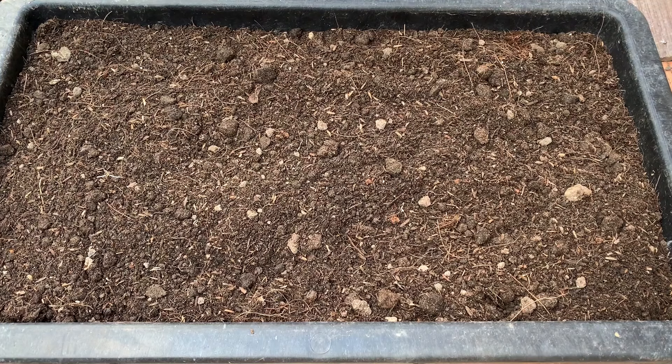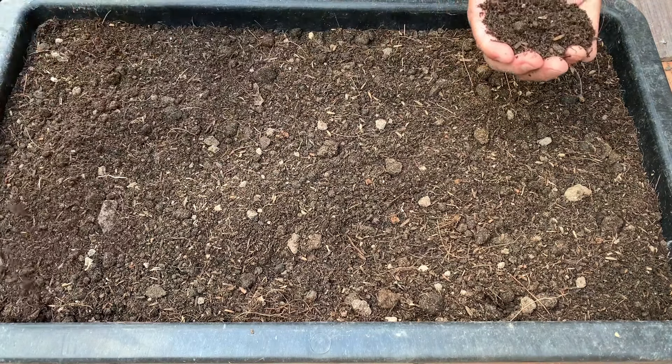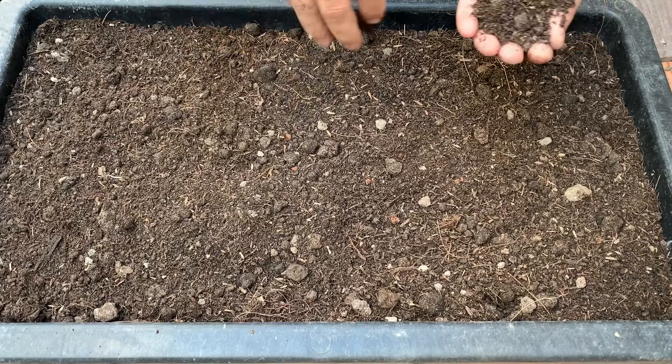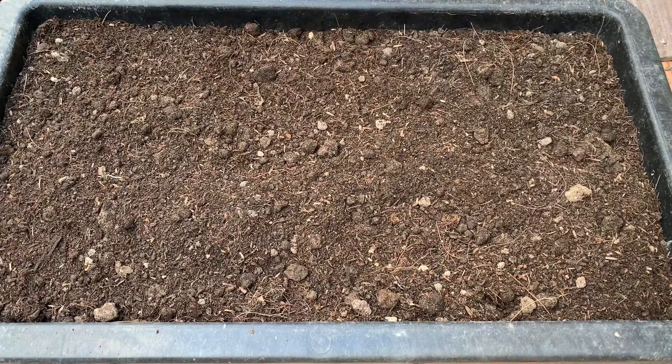Như vậy là mình đã rải xong hạt rau dền. Giờ mình sẽ phủ lên bề mặt một lớp đất mỏng. Trong phần đất của mình ở đây, mình có trộn một ít phân gà để bón lót. Tùy điều kiện của các bạn, có thể sử dụng phân bò hoặc phân trùng quế cũng được.